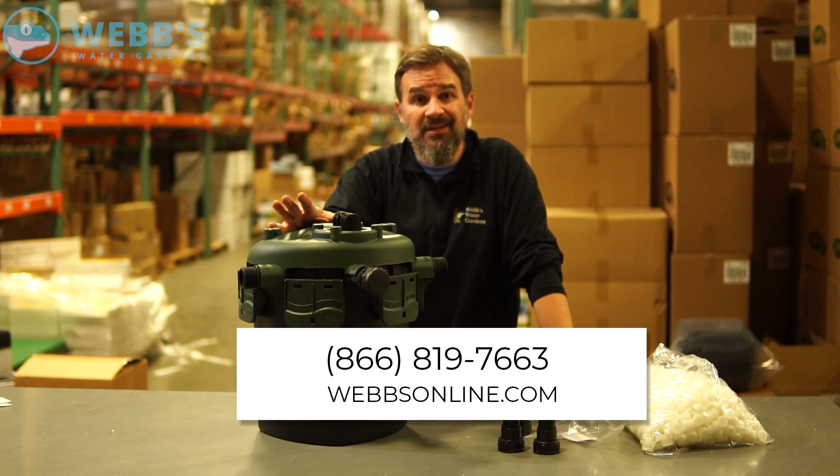Any other questions on the Tetra Bioactive filter? Give me a call. My name is Joe from WebZone Live.